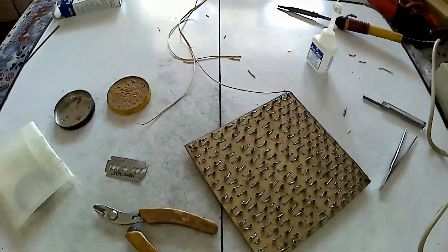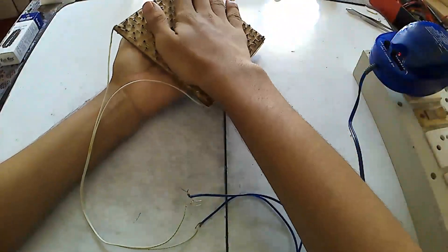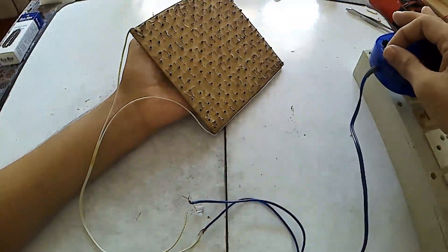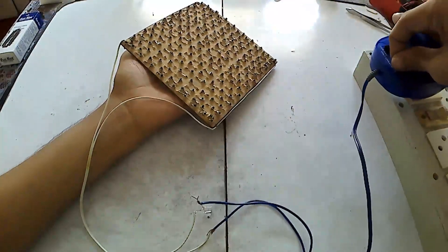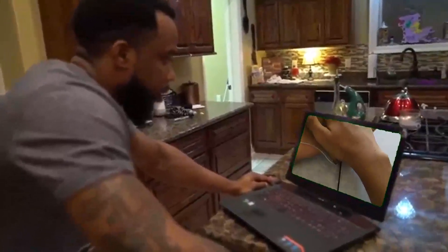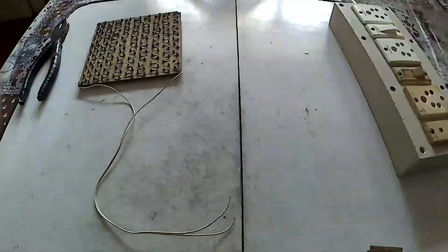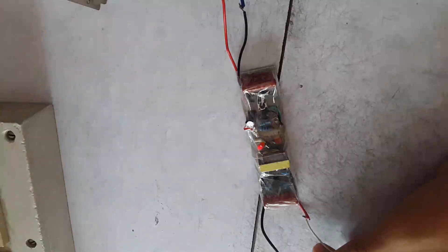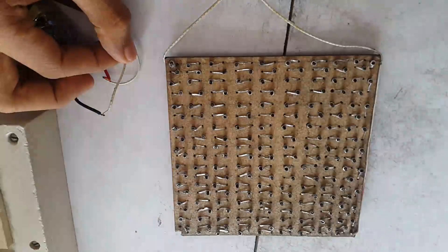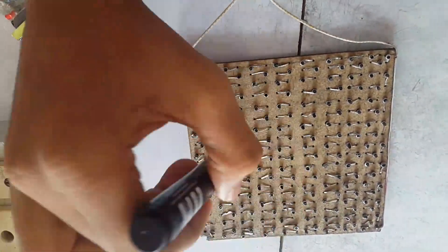After checking all junctions and connecting with an extended wire, I tested it with a voltage-selectable adapter and also connected an LED in series to see if it works — and this is the result. The result was really disappointing. In the beginning, I thought it might be a connection issue. But later I realized that graphite has a property to reduce voltage, which is why they use graphite in potentiometers. In our case, it's a big disappointment.